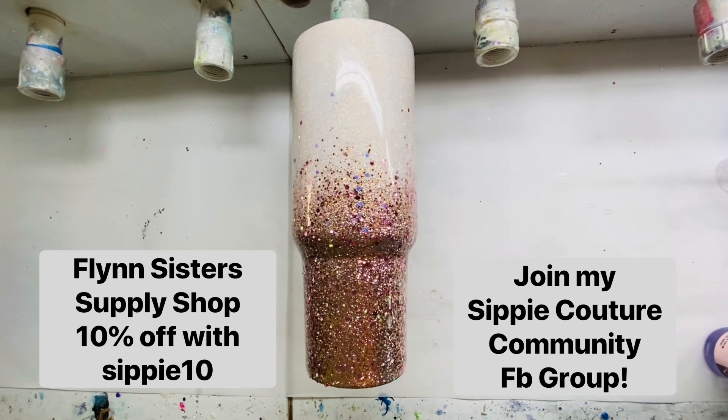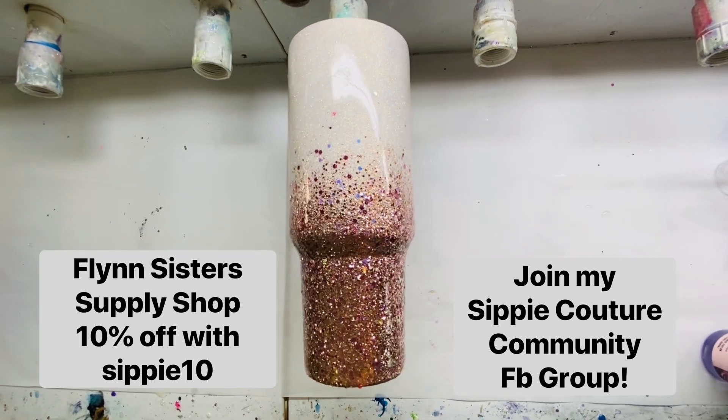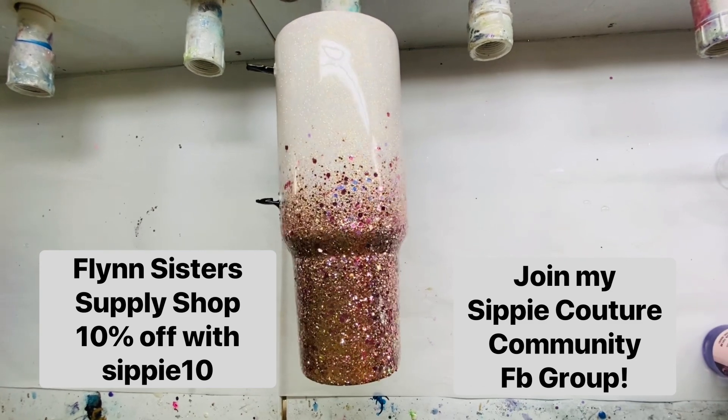That's it — I hope you liked this tutorial. Let me know if you have any questions, and we will get the fast setting one done very shortly. Thank you.